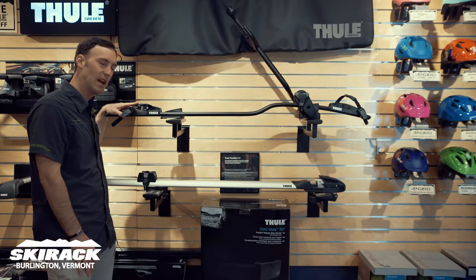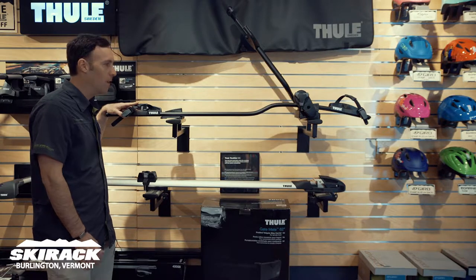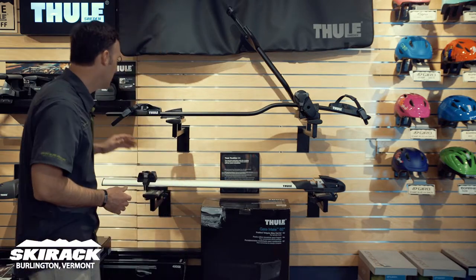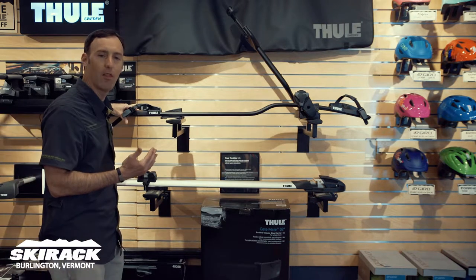You do have to watch out for those pesky parking garages, but other than that, it's a great way to carry your bike. With more modern bikes — bikes that have through axles, bikes that have fat tires — there's a lot of different types of bikes nowadays, and something like the new ProRide from Thule does a great job accommodating a lot of those bikes.